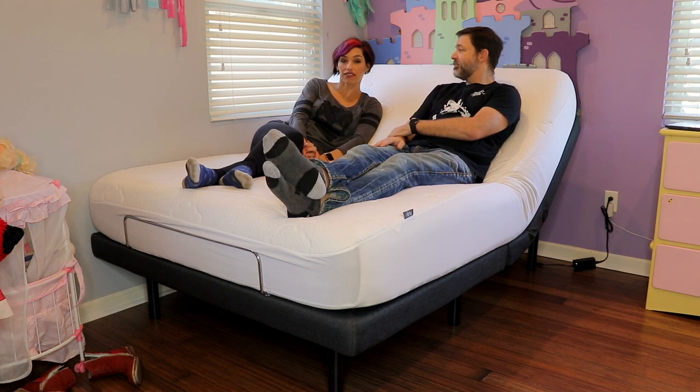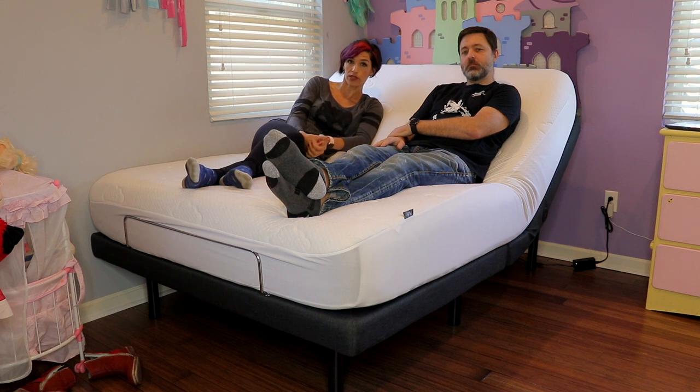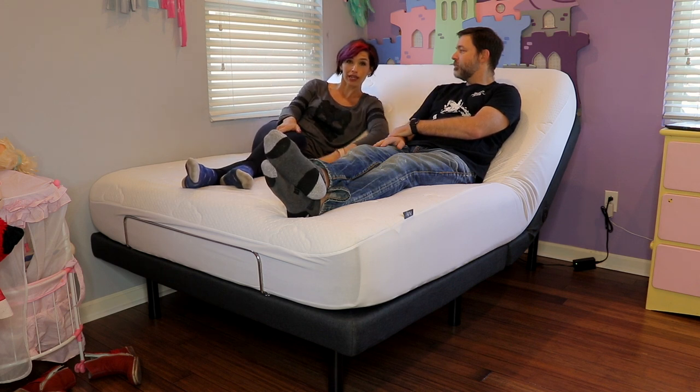Anyway, we've really been loving it. I think it's a good price for what it is, and it works with any mattress you have. Of course we love the Puffy mattress too. I will leave all of the information in the description box if you want to check it out. Thank you so much for watching — please give this video a thumbs up if you enjoyed it and share it with your friends. Don't forget to subscribe to my channel if you haven't already, and we'll see you in our next video. Bye!